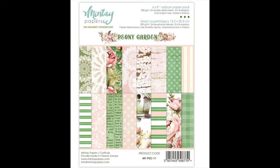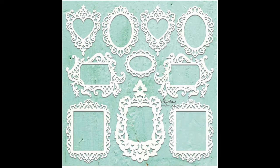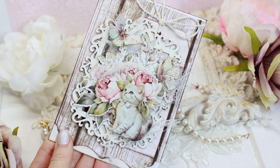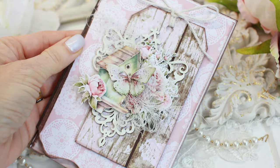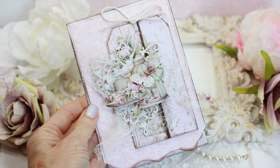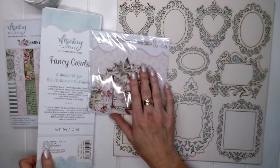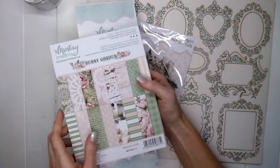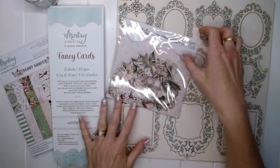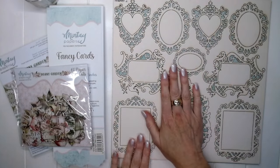For this class we need the Peony Garden 6x8 paper pack, the 60 paper die cuts, the Minte Chippy Frames 2, and the fancy cards with the scalloped edge down the bottom. These cards have a lovely shabby chic or vintage feel — pretty pink colours with touches of green, distressed tags, and pretty little kittens.